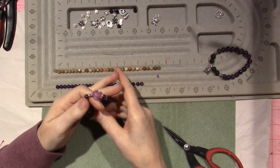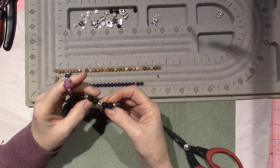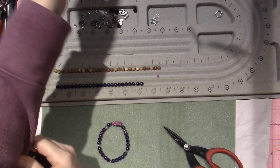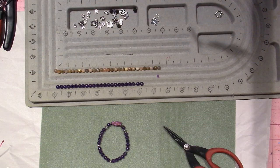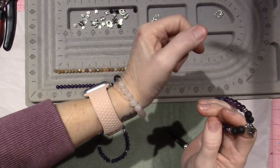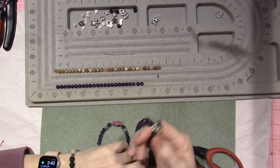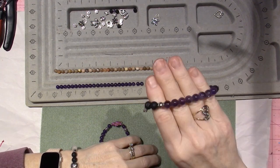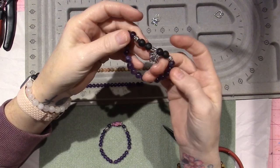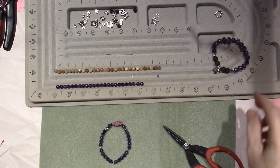I'm remaking my amethyst bracelet that I've been wearing. I do like to add the lava rocks because they are porous — I have them on my rose quartz bracelet because I'm wearing it every day. The idea is that if you have a little anxiety or need a boost of energy, you can put an essential oil on the lava beads and sniff it to calm yourself down or give you a boost. That's the idea and I like it.